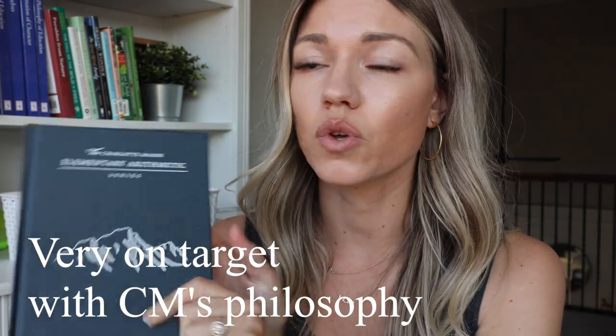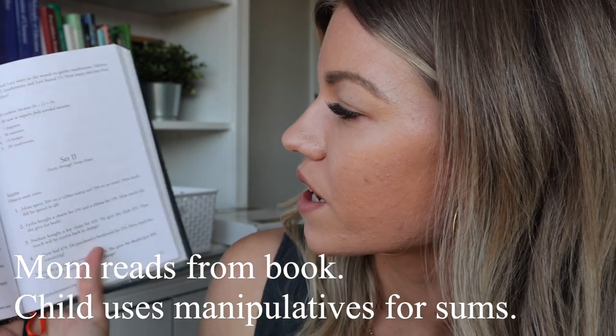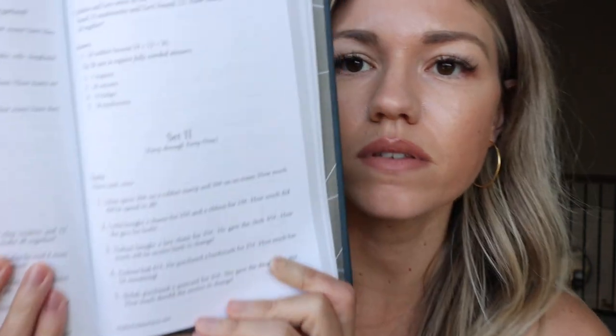This is an amazing Charlotte Mason math curriculum. In a lesson there are about five sums. Here's set two for Tuesday — object used: coins. 'Julian spent 20 cents on a rubber stamp and 20 cents on an eraser. How much did he spend in all?' My daughter would find 20 cents with the coins, then find that 20 and 20 is 40. We'd do that with five different sums, and that's a whole lesson.